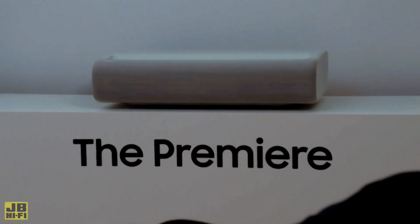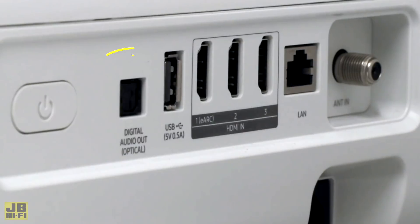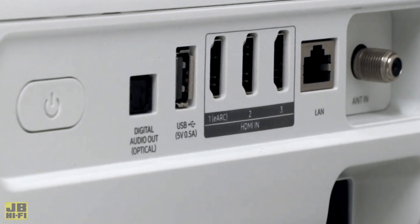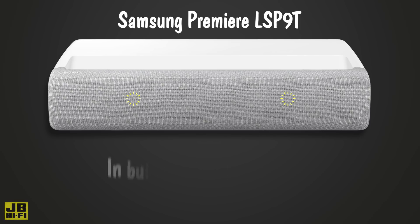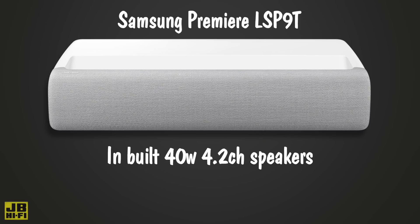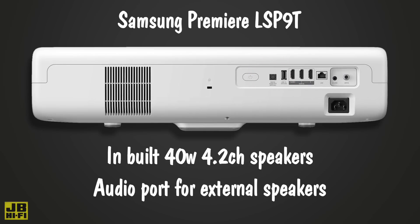Sound is the next most important thing after image. Make sure your projector has built-in speakers or a suitable audio port to connect your external speakers. For example, the Samsung Premiere LS-P9T has 40-watt 4.2-channel speakers for a big, room-filling sound, but also includes an audio port to connect your own sound system.